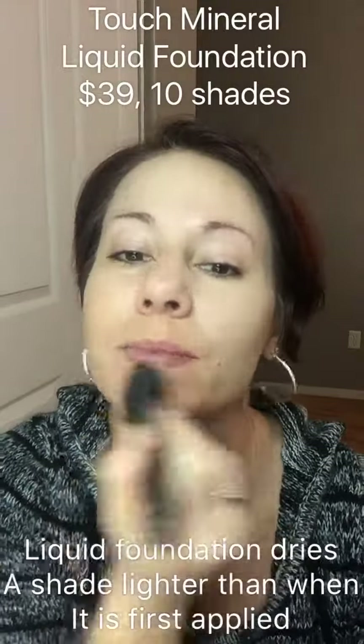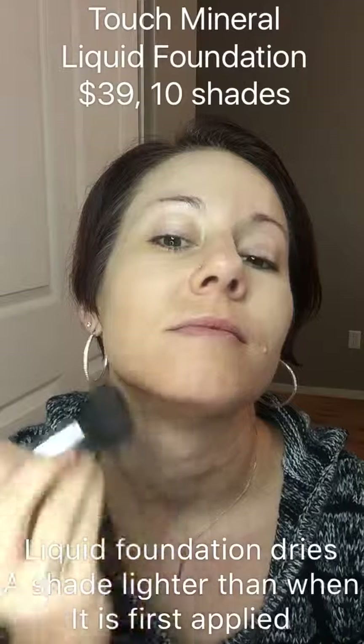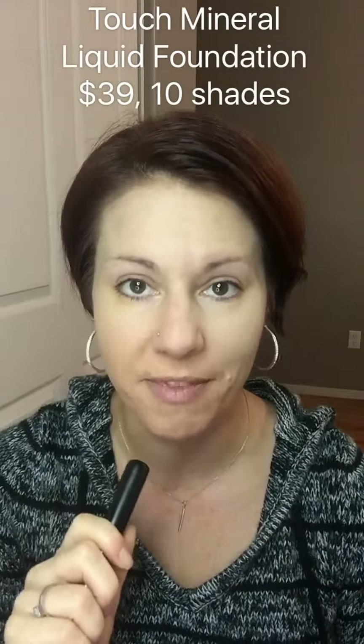Last but definitely not least, Mineral Touch liquid foundation. This is a cream or a liquid-to-powder finish. You can use your fingers, a makeup sponge, or a blusher brush to apply it. For my chin, one drop is more than enough — if I was doing my whole face, four to five drops is plenty. My blemishes are gone and this is going to dry to a powder finish, so there's no need to apply powder on top of it.